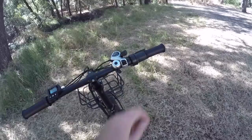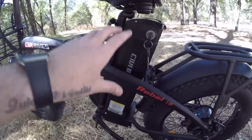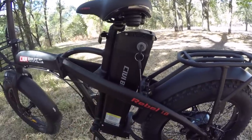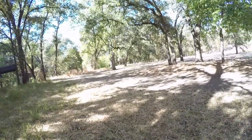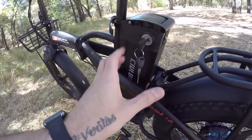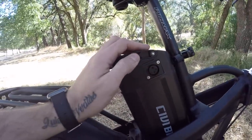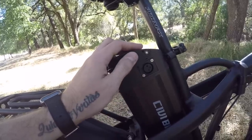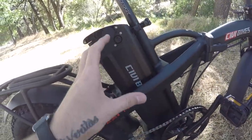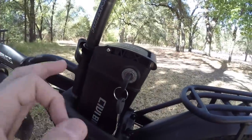The battery is a 48-volt system with a 13 amp-hour capacity — 624 watt hours — same specs as the Predator, but a different style. This is the silverfish-style battery. The keyhole and charging port are both at the top, which means less chance of cables interfering with the cranks while charging on the bike. It is a locking removable battery.